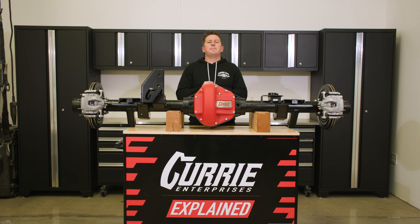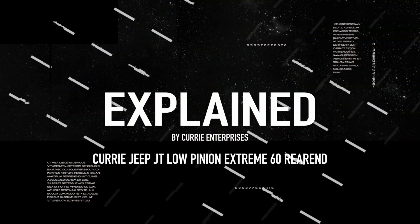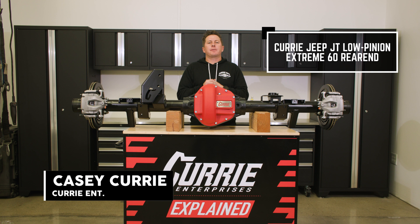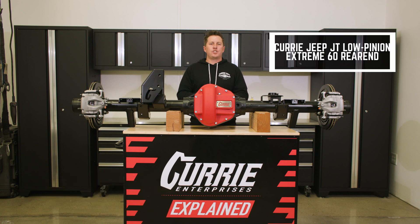Today on Explained, we are talking about the new Currie Xtreme 60 Low Pinion Rear End. I'm Casey Currie and today I'm going to get you some of the features on our JT Low Pinion Xtreme Rear End.